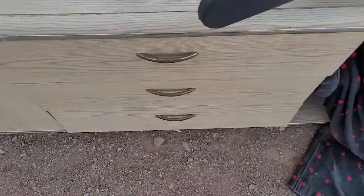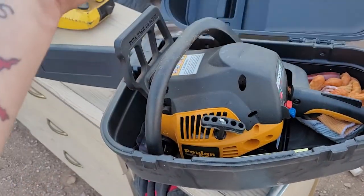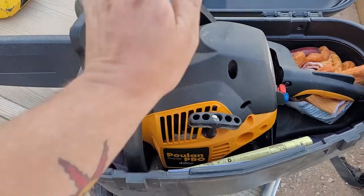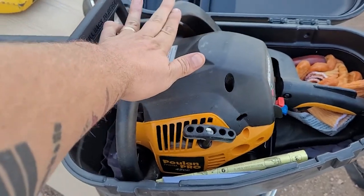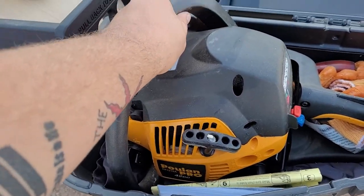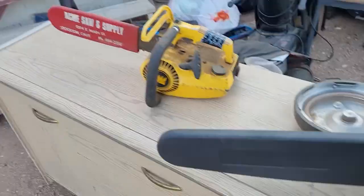Welcome back guys, we're outside now. I'm going to show you what I'm working on and what to expect on the channel coming in. We got a Poulan Pro 42cc. My last video is one of my most popular videos on this saw, but I didn't like the audio or video quality so I got another one from a customer here. We're going to look into this, so stay tuned for that.